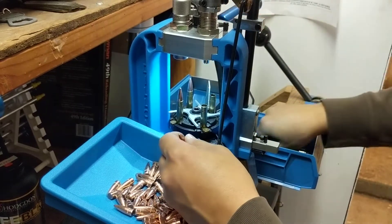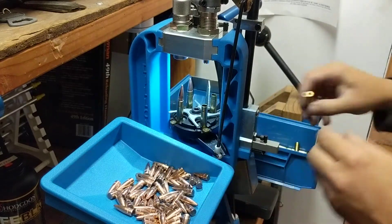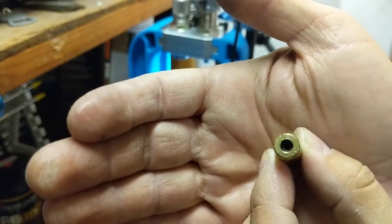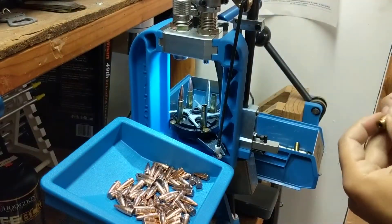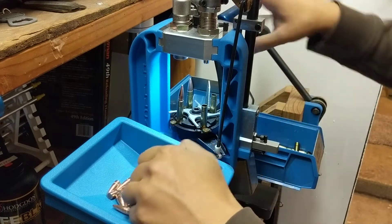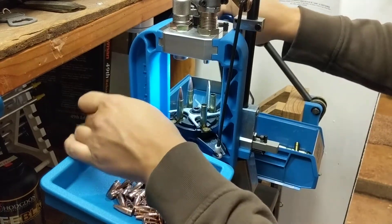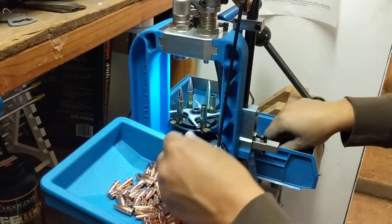Some of these cases have a military crimp on them so some of them are a little tight. You've got to kind of rotate them a little bit to get them in there.